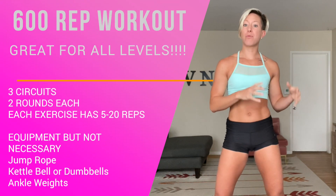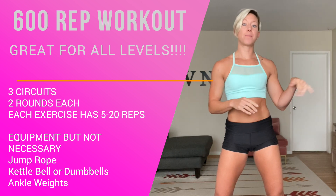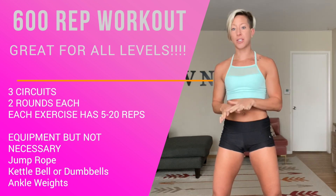Hey guys and welcome back to RV and Fit with Rebecca Venata. Today we are doing a 600 rep workout and this is how we're going to break it down. We've got three circuits and each circuit we have about five to six exercises. We're going to repeat two to three times before moving on to the next circuit.